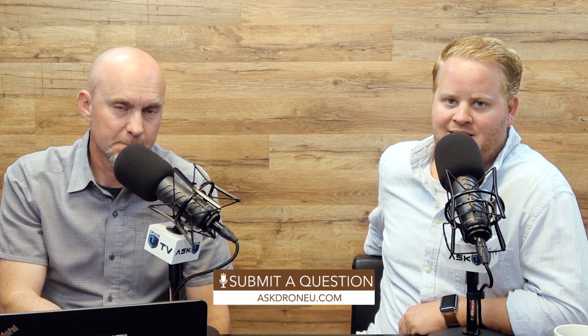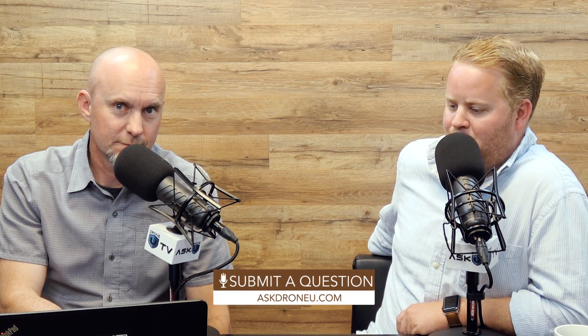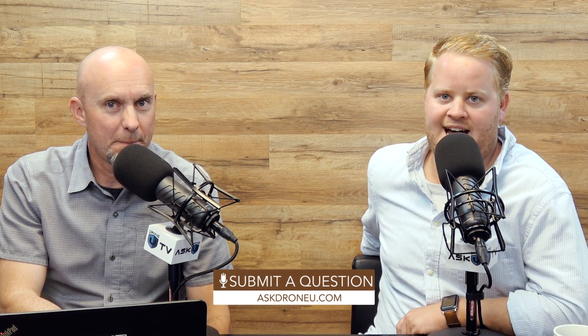I think that's going to do it for our show today. Thank you guys for the reviews — we're up over 200 on iTunes. Keep them coming in. I will read the funny ones on the show, I promise. If you have a question, go to AskDroneU.com. My name is Paul. I'm Rob. This is Ask Drone U.